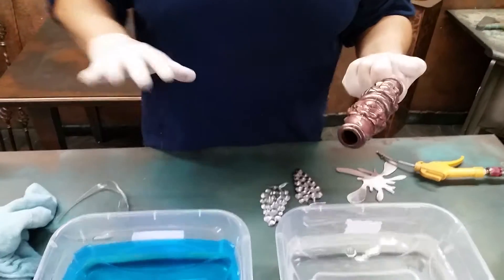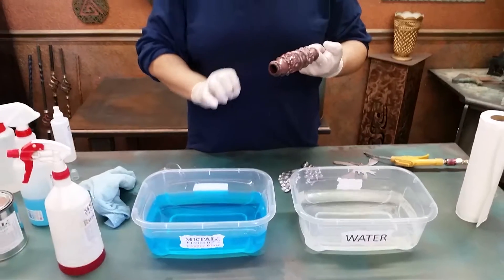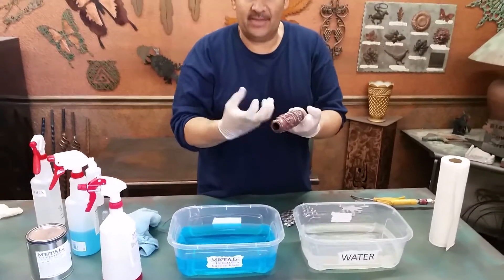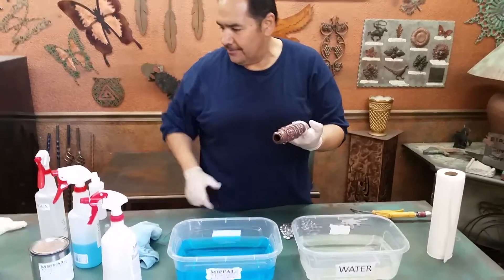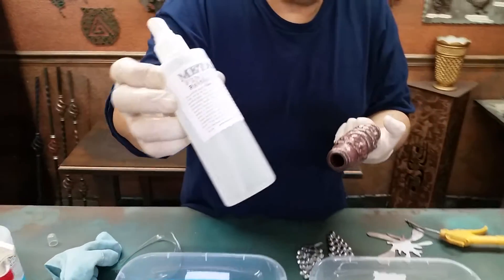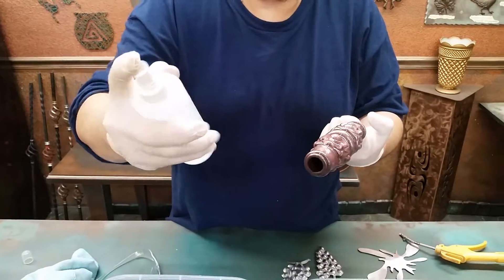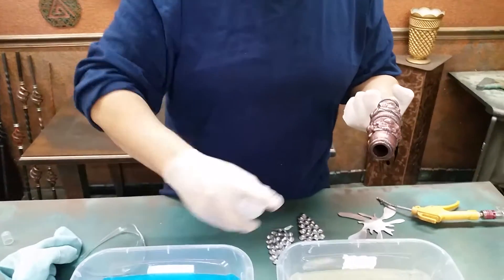Today we're doing the rainbow torch. You need the copper plate first in order for the rainbow torch to work, because you need that base of copper to take the color. The rainbow torch looks just like water, so make sure it's always labeled.